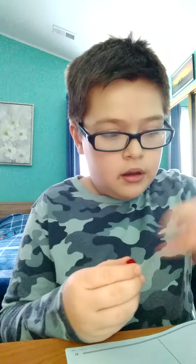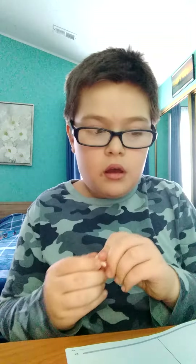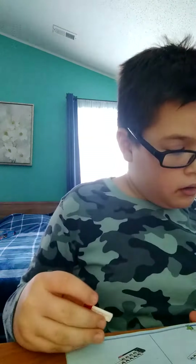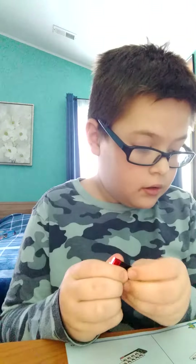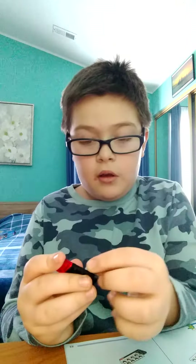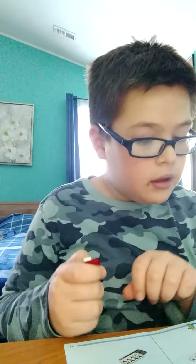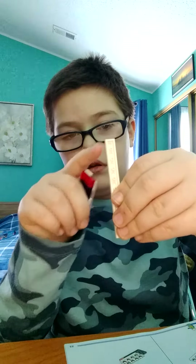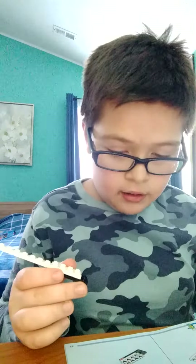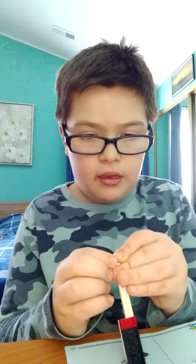Now we're going to build the thing — the wheelie back. Get a red piece and a white piece. Now get this piece, a black piece, and then get a slope, one by one, like that. Now get a nine-long piece and put it there. Now what I want you to do is get this piece and slip it in right there.